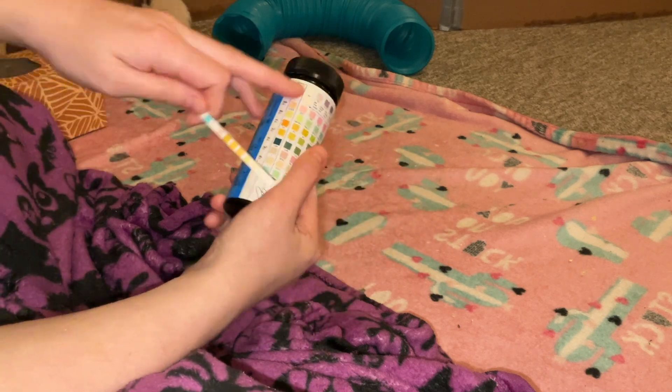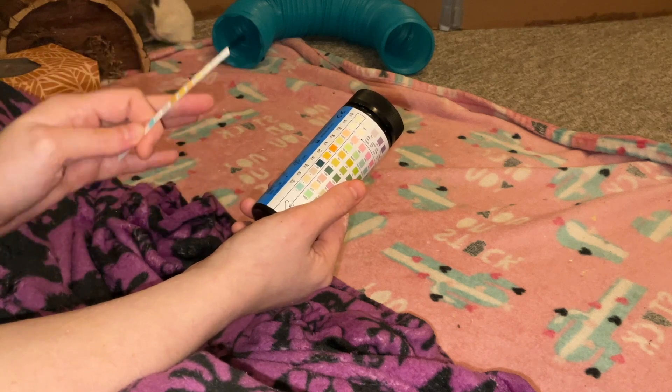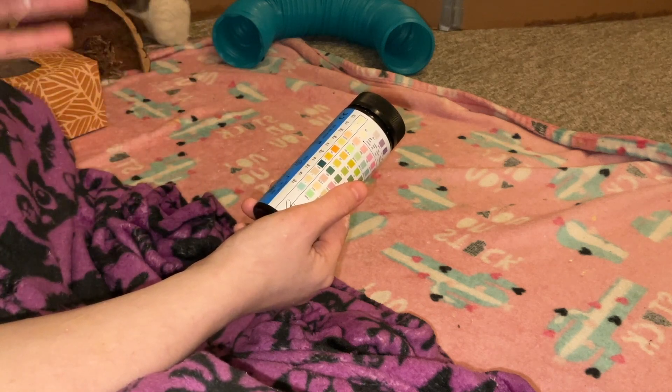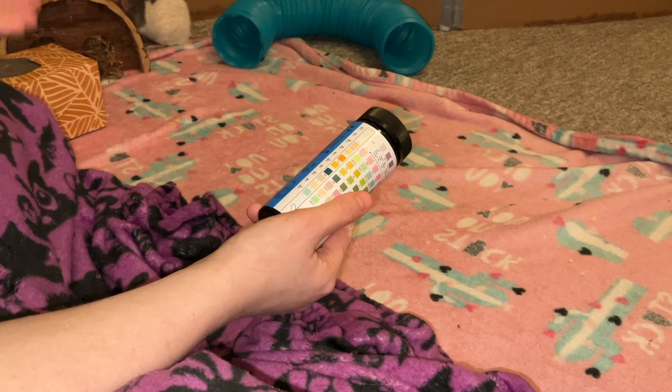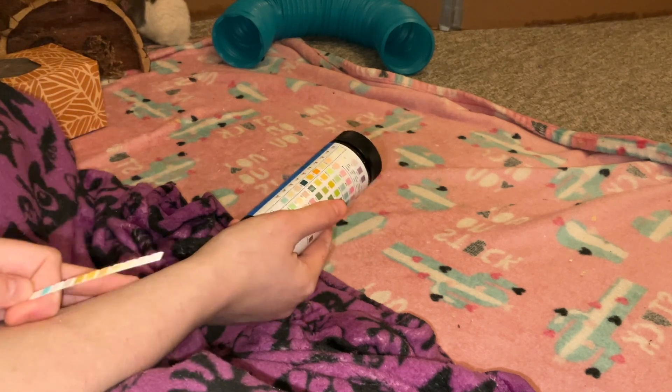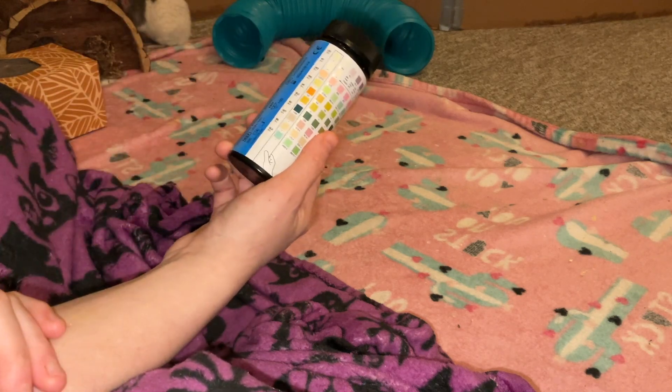If you want to know about what all the other measurements are for, I recommend watching the Asumu Rats video on how to use urinalysis strips for testing various things in rats — I'll link that down below. You need a puddle of your rat's urine in order to test this properly.